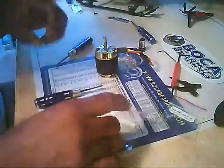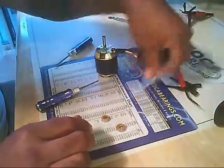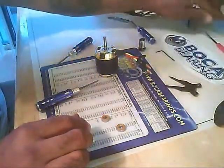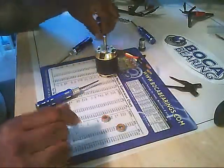These are the 8x7 high speed orange seal bearings from Boca Bearing. They have sponsored this video, so I would like to thank Boca Bearing for doing so.